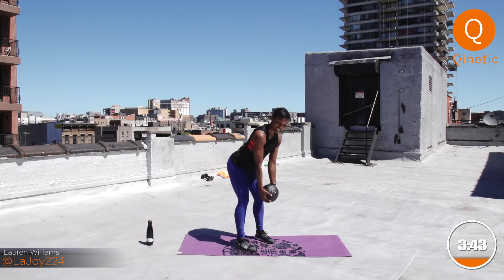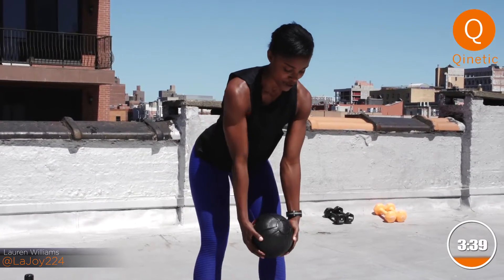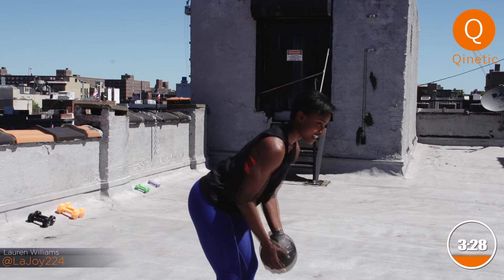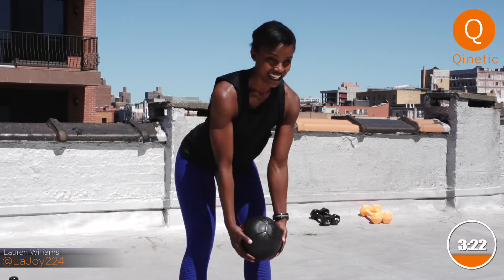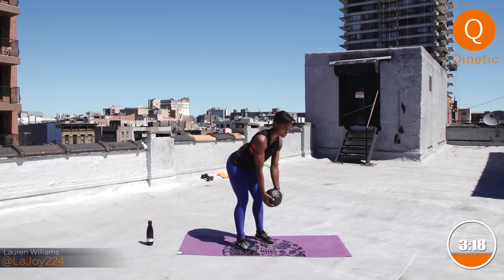Here we go. Keep going — whole five minutes. Elbows in. Give me that reach and that pull, a little back action. We are approaching our switch. And three, two, one. Beautiful.